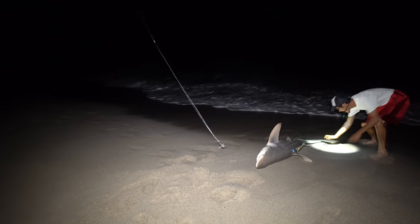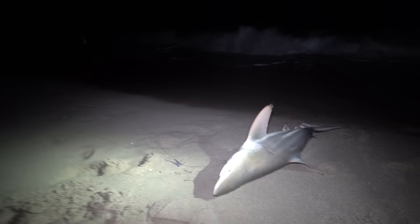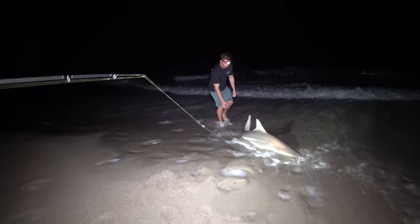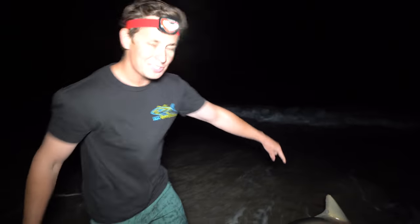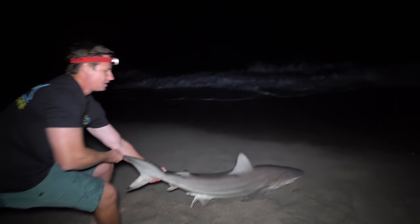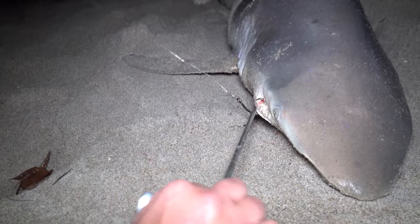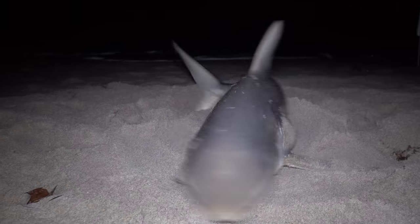I've caught big hammerheads, big bull sharks, big tiger sharks — and I'll tell you right now, this guy is the most dangerous shark on the beach when handling. Super agile and fast. They do not want you to get anywhere near them; they can probably bite their own tail. That's the Mustad circle hook right in the corner — that's why we fish them, because if you're going to release them, it makes it really easy to take the hook out. Since we're harvesting this one, I'm just going to cut it.